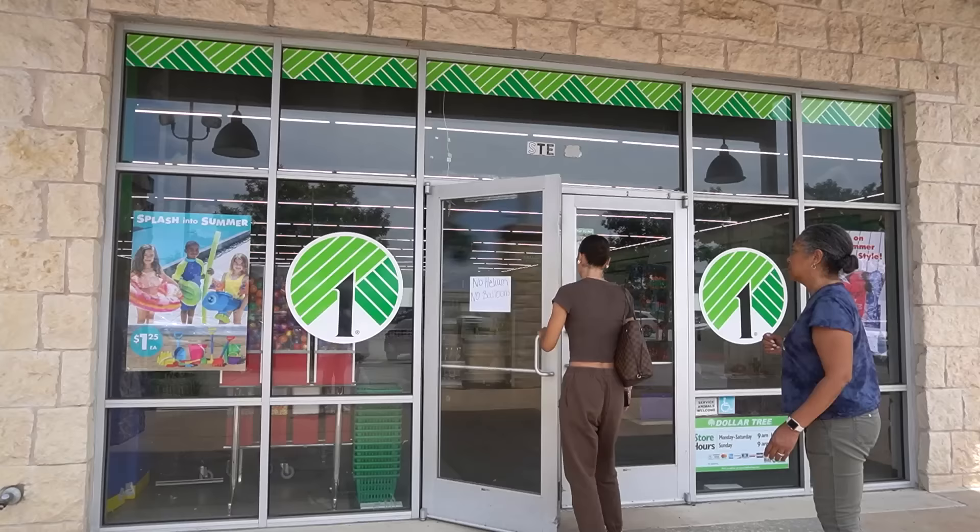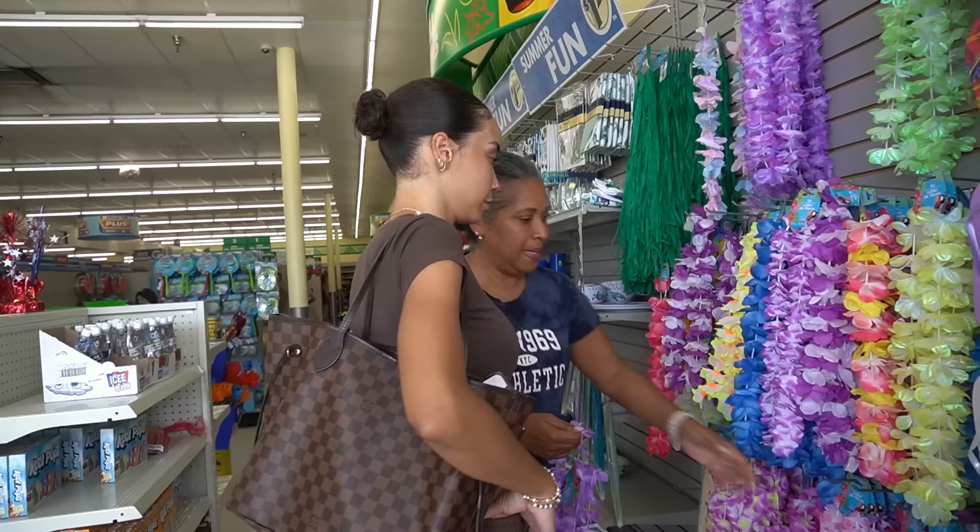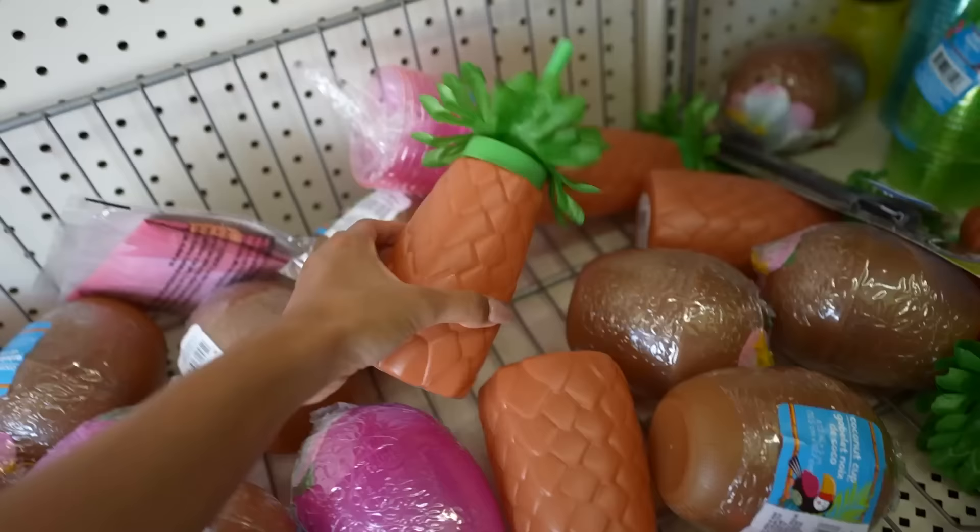Dollar Tree right now has their whole summer collection out with a lot of tropical stuff, and I feel like we can go shopping and get inspired. She has those columns on her patio we can put stuff around, more things to sprinkle in between to make it look more complete. Dollar Tree is one of my go-to spots for party planning, especially for a summertime ocean beach-themed party. We have a specific list of supplies we need, but I also want to check out what summertime-themed things they might have. I'm hopeful everything is still in stock since we're already deep into summer.